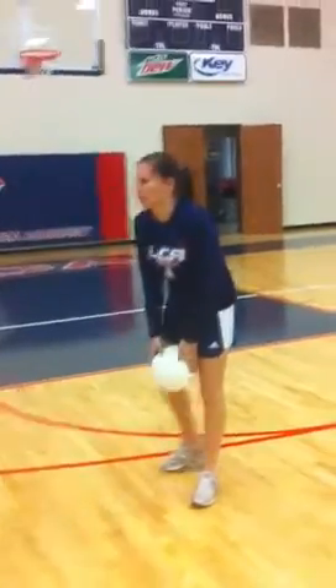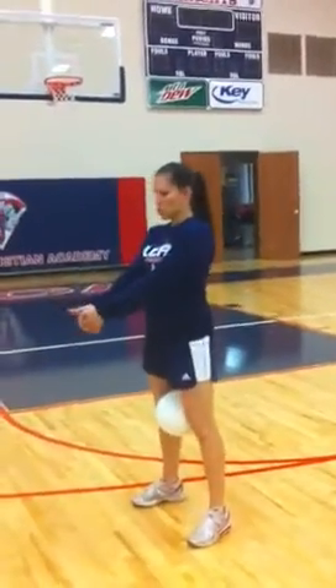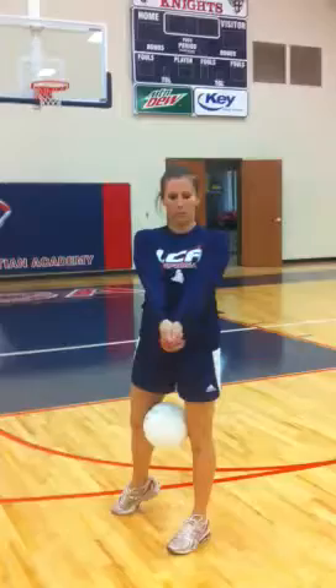For the bump pass, what you want to do is have your hands crossed together. You want to put your thumbs straight side by side — don't cross them over, straight side by side. You can also hold it with a fist, thumb side by side again, or you can hold it this way. Either way, your hands cannot break apart. They must stay together. This is what I prefer.